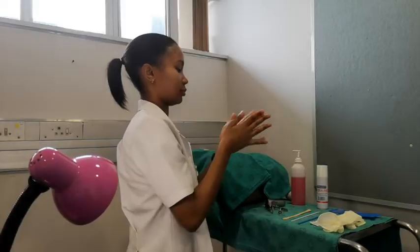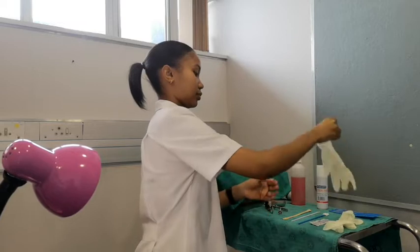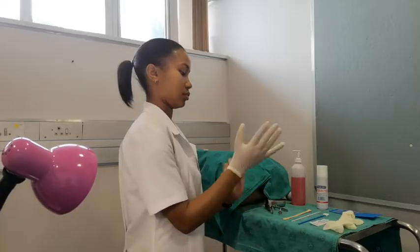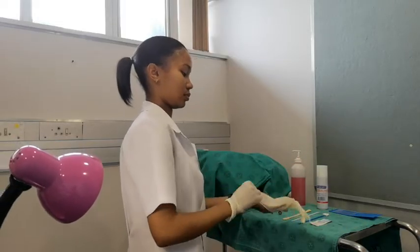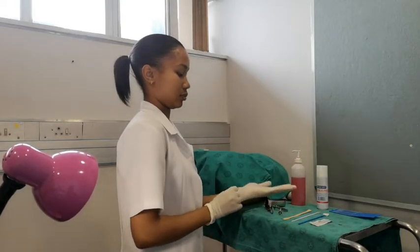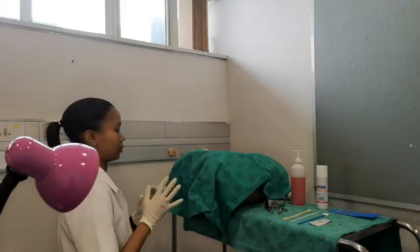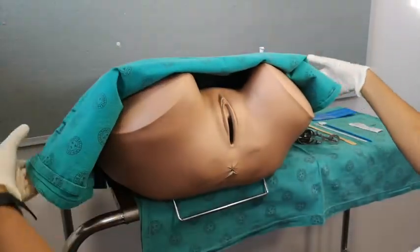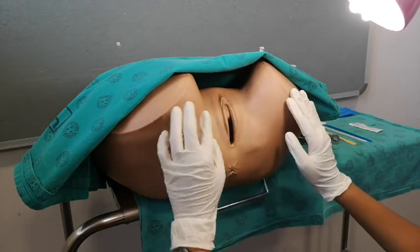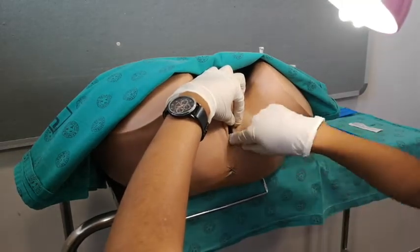Having gotten informed consent from your patient, start by washing your hands and wearing your examination gloves. Ensure that all your equipment is ready and that your lighting is adequate before you start. Warn the patient that you're about to expose them, then start the examination with inspection of the external genitalia and palpate the Bartholin's glands on either side.